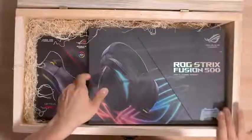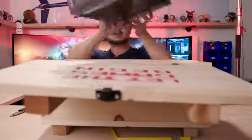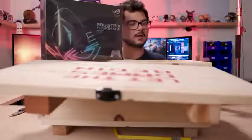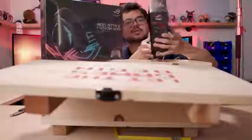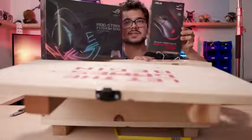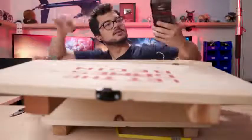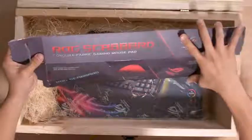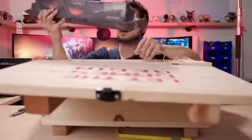The ROG Strix Fusion 500 RGB 7.1 Surround Gaming Headset. That's a thing - I wasn't aware of this product. We also have the Optical Gaming Mouse, the ROG Gladius 2 Origin. Look at that. It's getting a little crowded on this table right now. Let me clear some stuff up - there's more things in here. They've got a whole sort of peripherals kit going on. The ROG Scabbard - wait, this is a mouse pad box that has no mouse pad in it. It's an empty box.